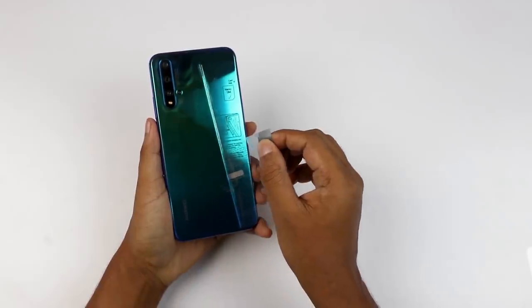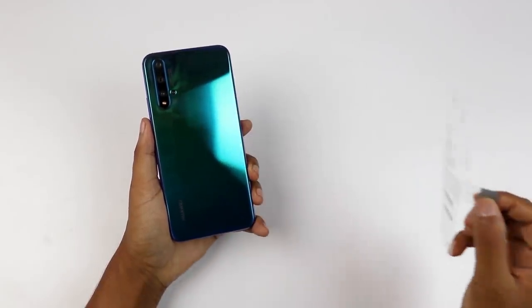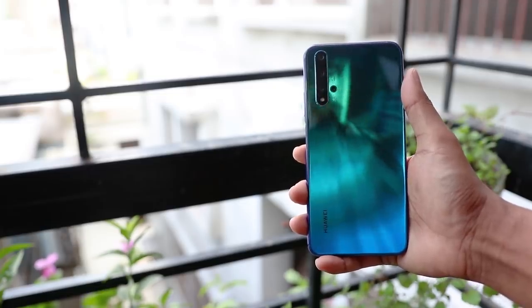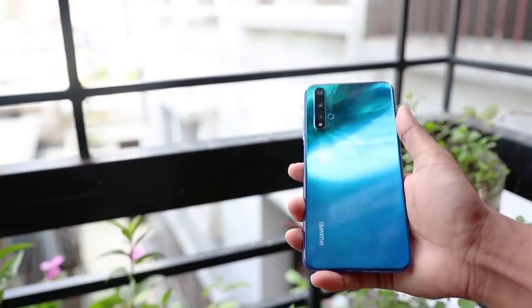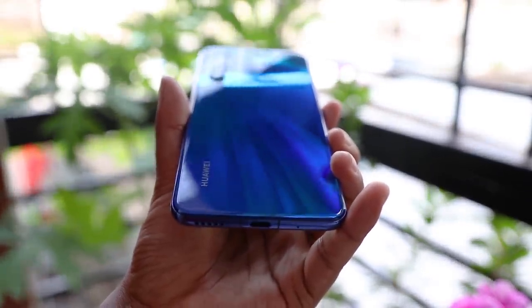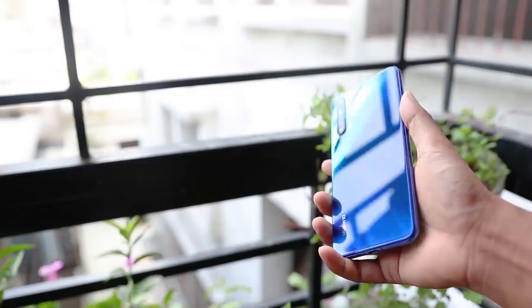This color variant is called Crush Blue. There is a blue gradient design, and this gradient is unique. When light is reflected off it, there is a type of glare that looks very nice.